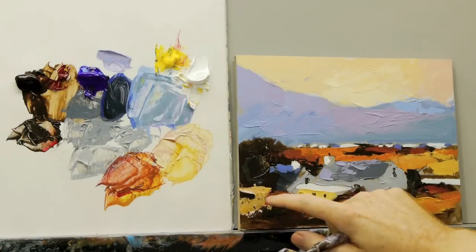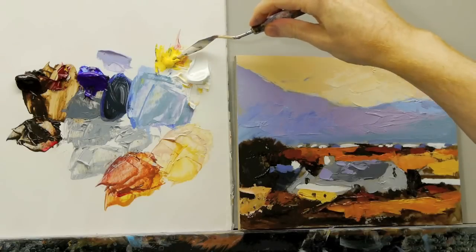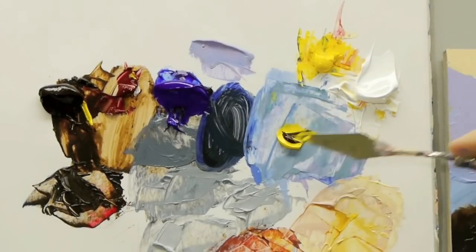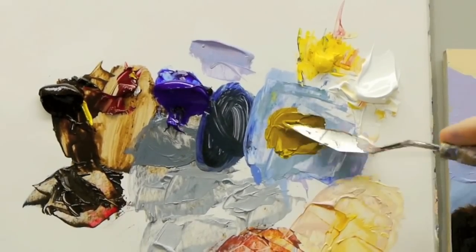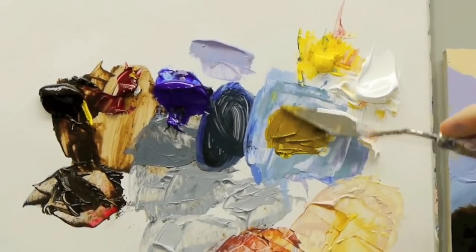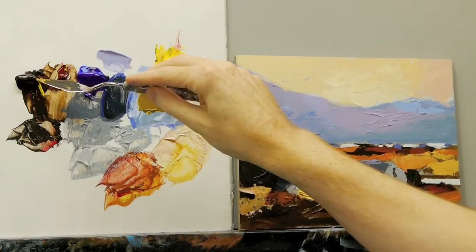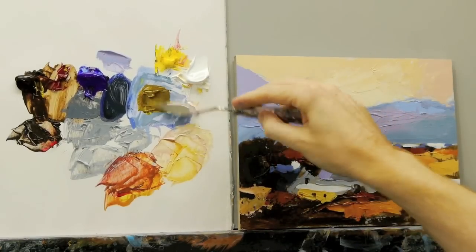So I'm just going to cover over this area here — it's not quite dry yet but I'll still be able to cover it over. I'm going to use a bit of yellow and a bit of burnt umber. See how it creates a very muted green. It's very handy because it stops your paint from becoming too green and too vivid, especially if you've got a lot of oranges in the actual landscape.